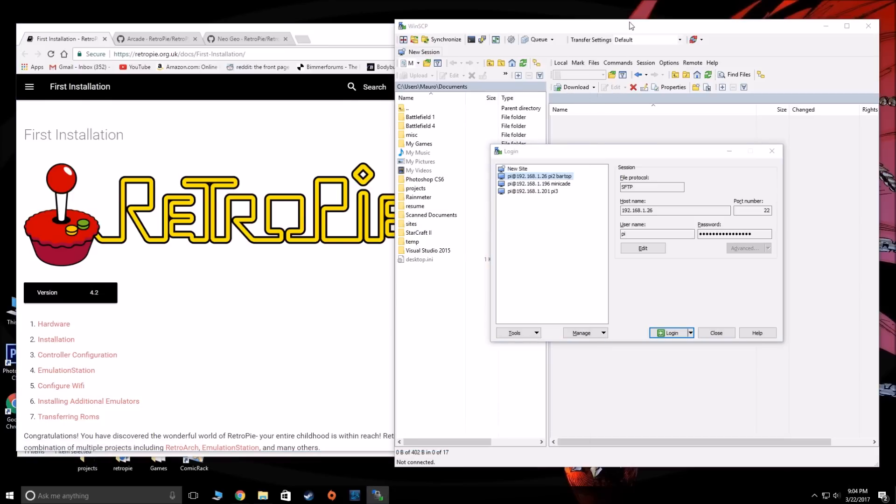I'm not an expert on RetroPie or any of this stuff by any means. It's just my experience getting all this stuff to run, so maybe I'll help a few people out. My favorite way to connect to the Pi is using WinSCP.